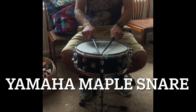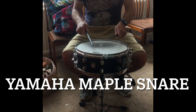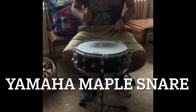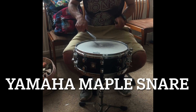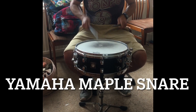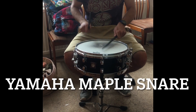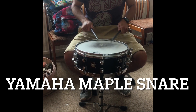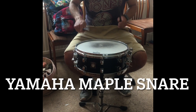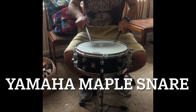Nice little roll. Very responsive. Justine. Let's go.